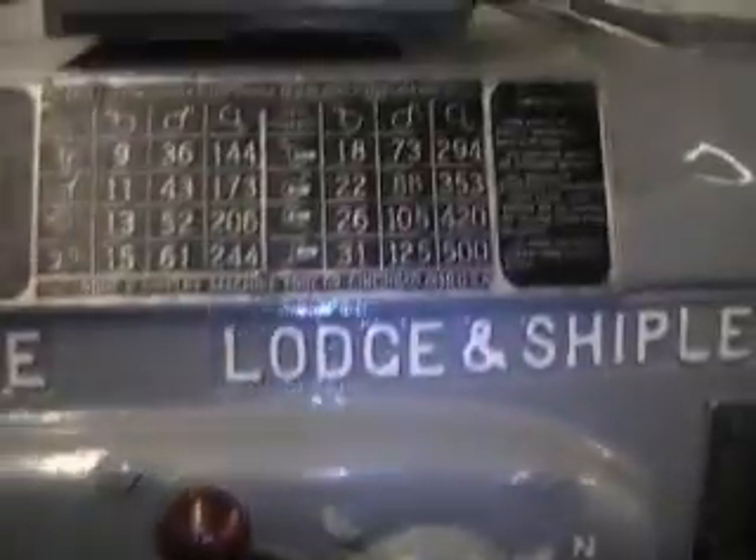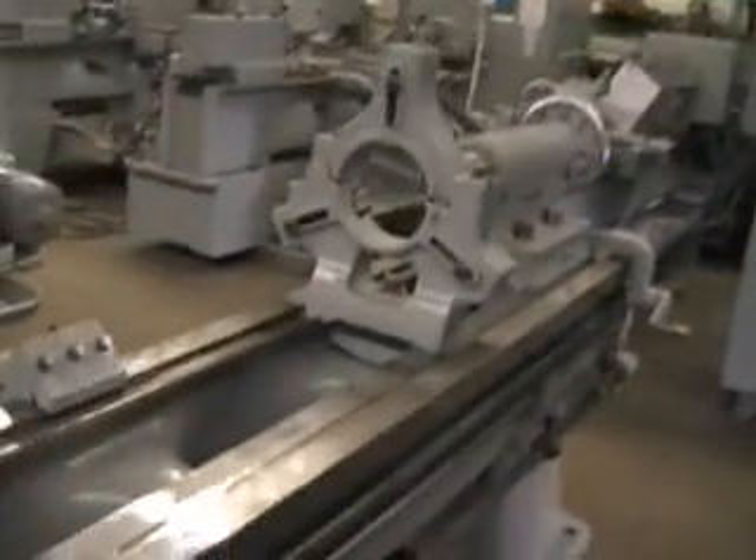It's got 60 feeds, 2.5 to 169 IPR. It's got a 10 horsepower, 220/440V drive motor. It's also got a number 5 tailstock taper.